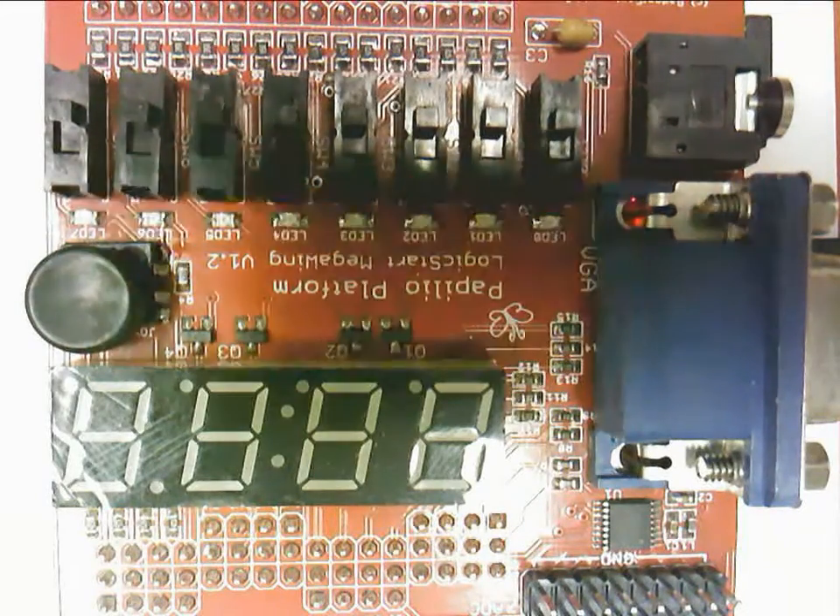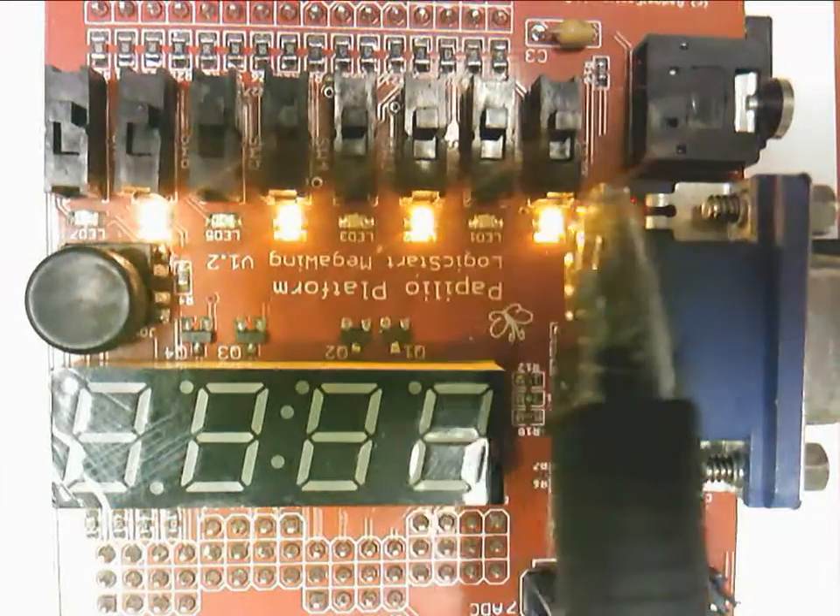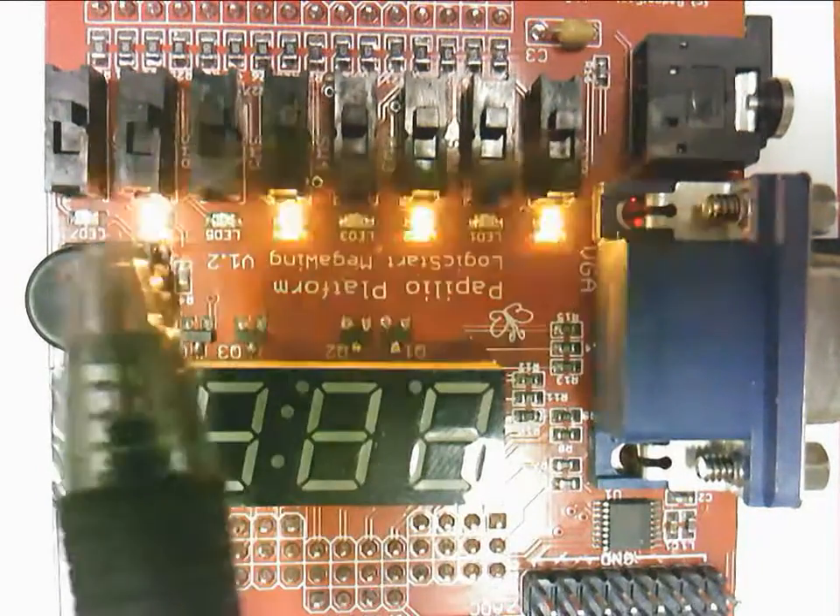The Hello World bit file that we downloaded is supposed to blink the even-numbered LEDs, and it appears to be doing that. These are 0, 2, 4, and 6.